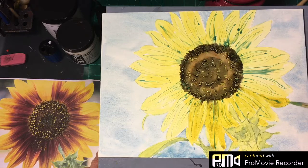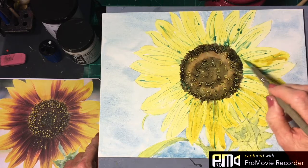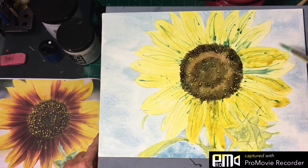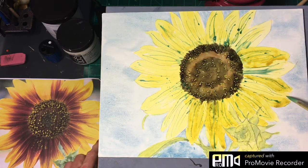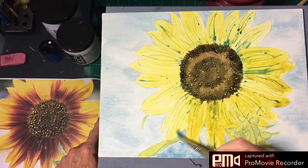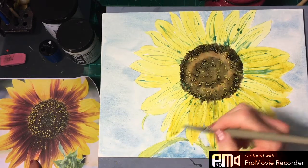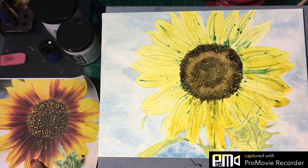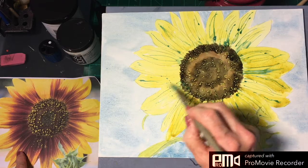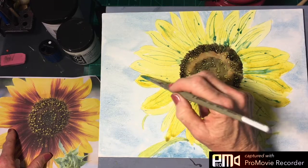You can always tweak your colors. There's one petal happening here, and if you want a softer effect you can just wet the petal first and then drop in streaks of color, which will also work - that's kind of a nice look. We need to just work our way around here and put this shadow back here.